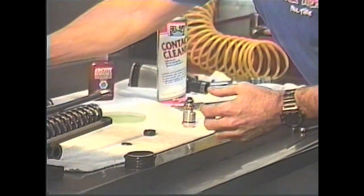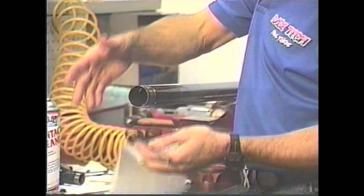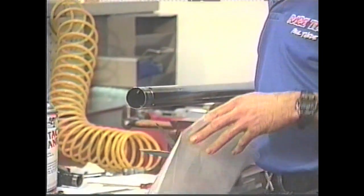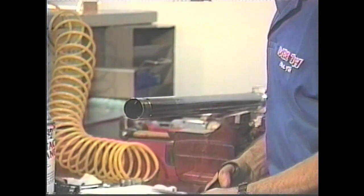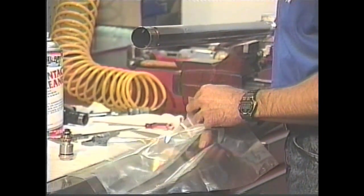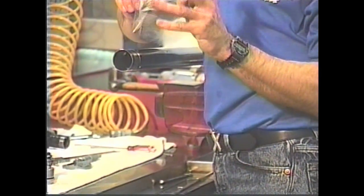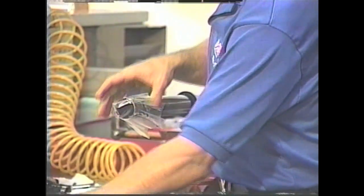Here's a little trick you'll enjoy. Remember that this lip right here is real, real sharp - you can actually take a brand new seal and destroy it as you're installing it. So what we need to do is have something we can slip over the end of the tube. We're going to take a plastic bag, cut the corner off, slip it over the end here, and install the seals.